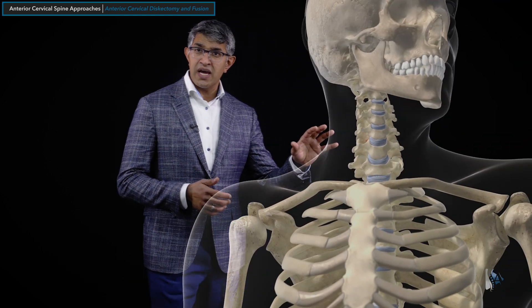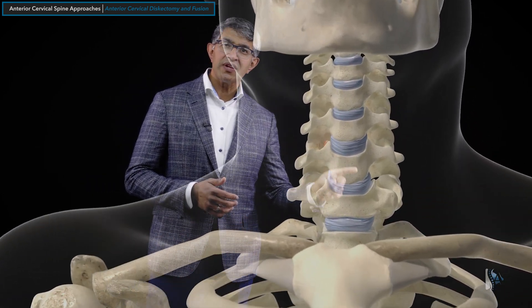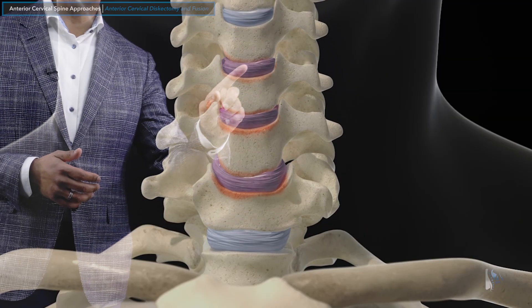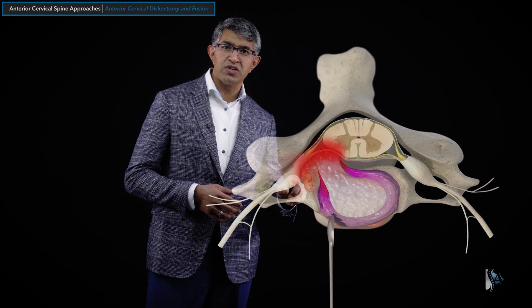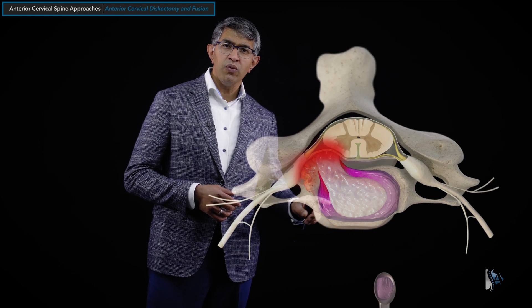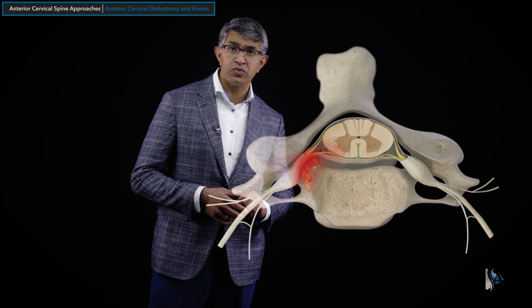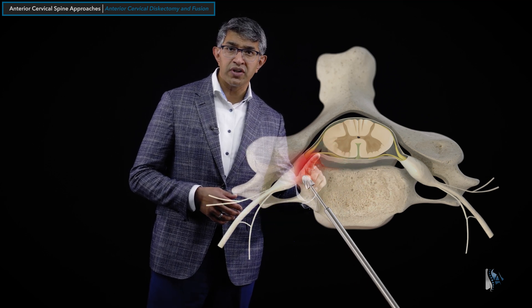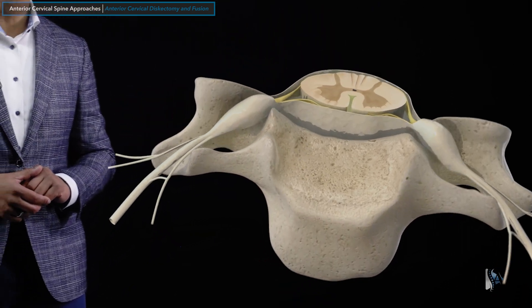Looking at this animation, you can see the front of the spine. If you imagine there are three levels of degeneration at these discs, it might look something like this, where there's a disc herniation and some bone spurs. When we do an ACDF, we're removing the disc material on both sides — all of the disc material is really being removed. We remove the herniations pressing on the nerves and some of the bone spurs that are pressing on the spinal nerves and the spinal cord.